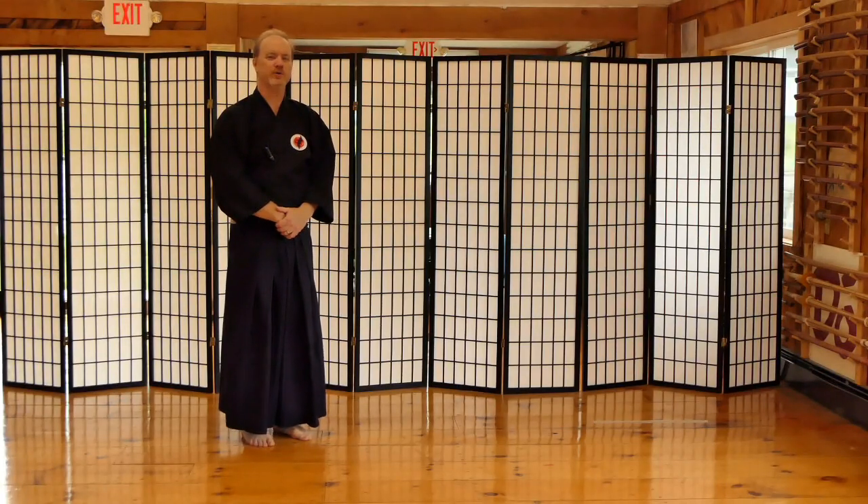Hi guys, Tom here. I'm here to show you how to get the most out of your Hapogiri, or 8-directional cutting practice.